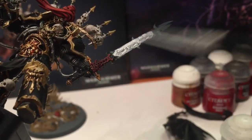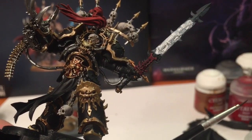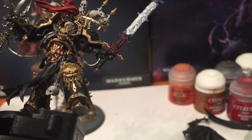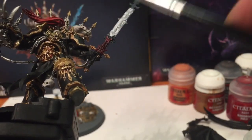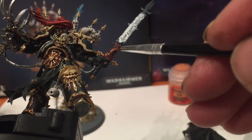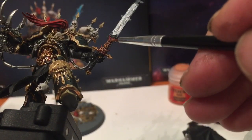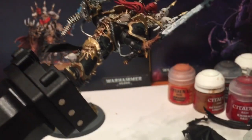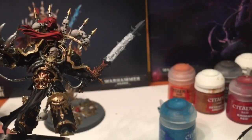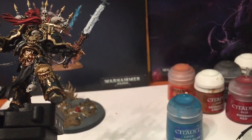We'll wait for that to dry before we move on. Our Corn Red wash is dry so we're going to dry brush the detail back onto that sword hilt - the best color we have for that is Jokaero Orange, so that's what we're going to use with a fine detail brush. We'll see how that looks after it dries and we may have to reshade it, but we'll see where we end up.